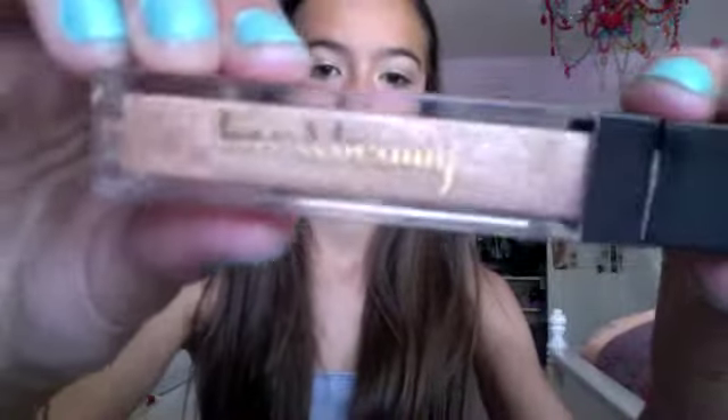For lips, I already have on some Baby Lips just to keep it natural — I'm just going to apply a little bit more. Now I'm going to apply a gold gloss by Love and Beauty from Forever 21, it's just called Gold. I'm applying it to the center of my lips just to make my lips look a bit fuller. And that is the final look!